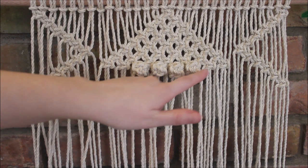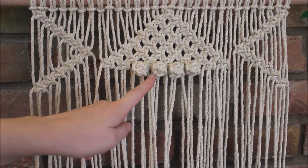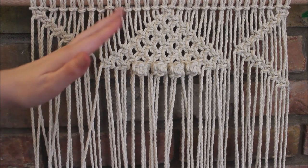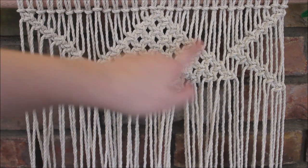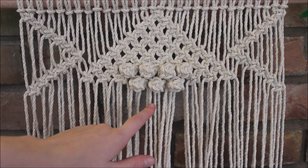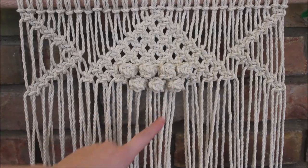Now I'm going to repeat the same process, this time only doing three bearing knots. What we're doing with our bearing knots is making a smaller triangle going the opposite direction inside of our big triangle. Now I'm just going to finish my big triangle — we're going to do another two bearing knots, and then right under that, one bearing knot, to make a smaller triangle.